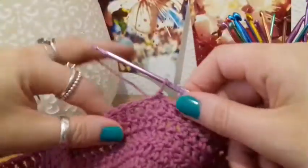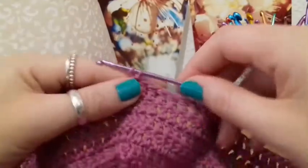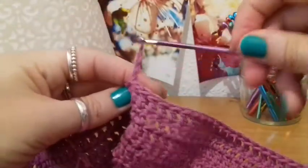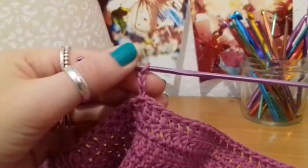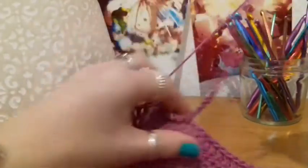So what I'm actually going to do is chain 37. Bear with me, chaining 37 — 1, 2, 3 — chain 37. And there's my 37.